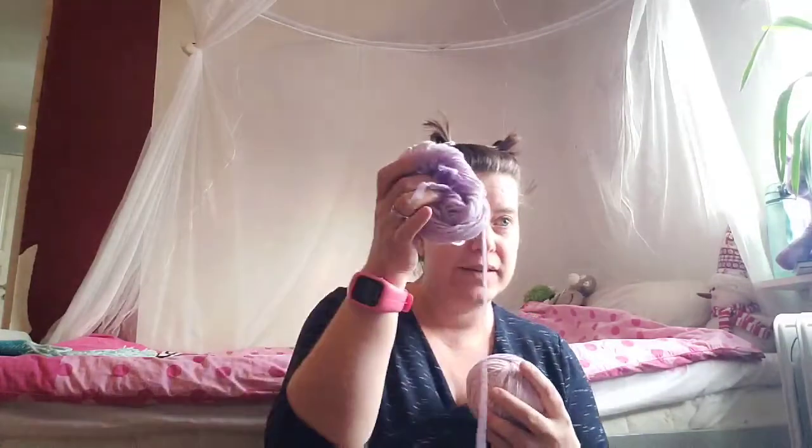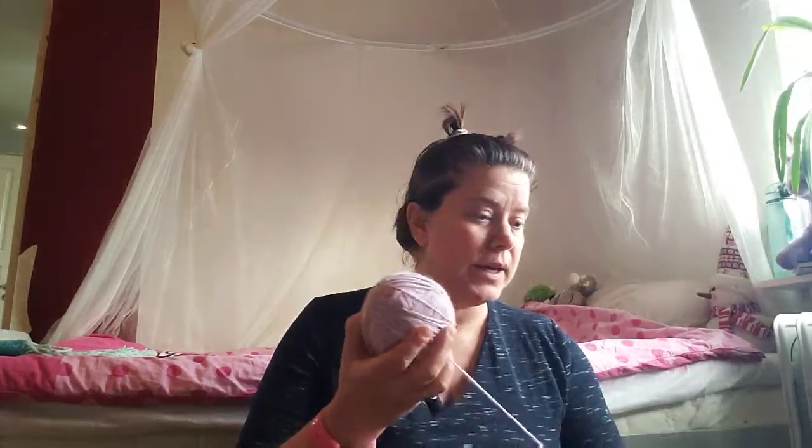Hi everybody and welcome to Mother Cow. Today it's going to be yarn and crochet. I'm winding up my cake — this is what is left. This is the merino cake that I've used before, super soft, squishy, and lovely.